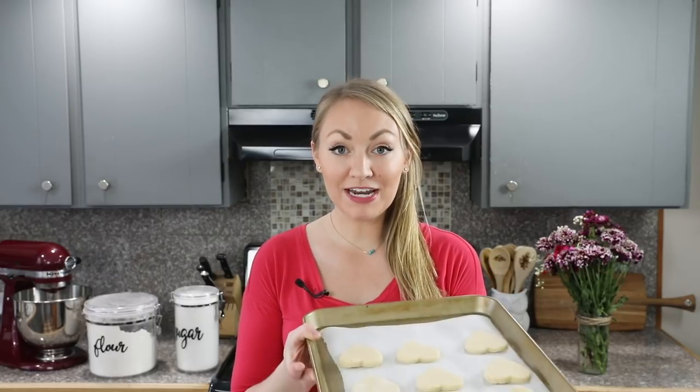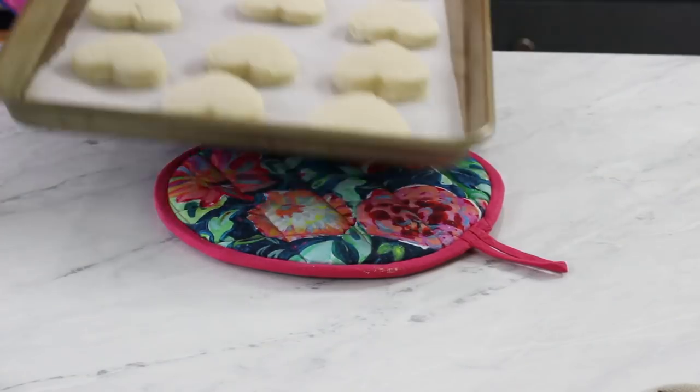Once you've filled up your cookie sheets they are ready to bake. Transfer these to our 350 degree Fahrenheit oven where we will bake them for about 8 to 10 minutes. If you used smaller cookie cutters you're going to need less time; if you use larger cookie cutters you'll need more time, so just keep that in mind.